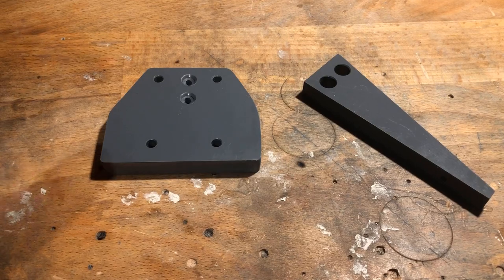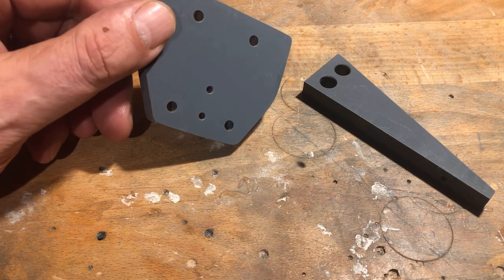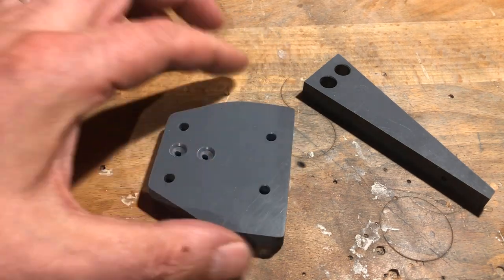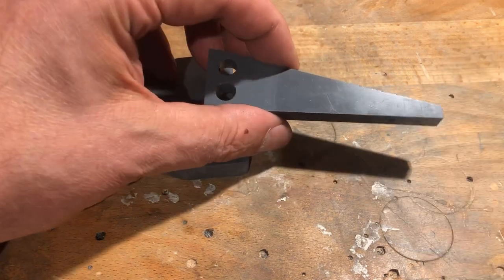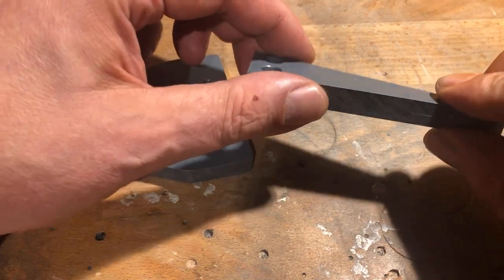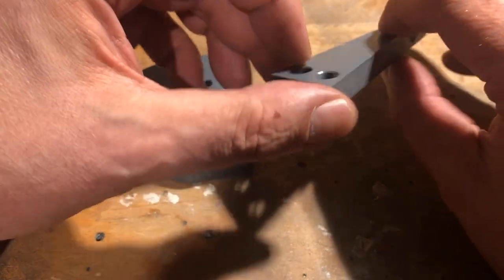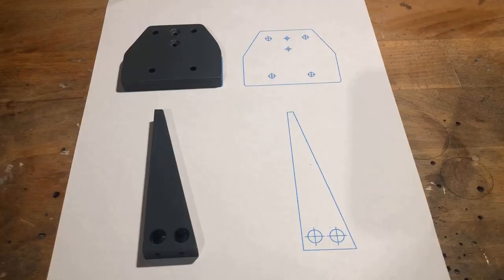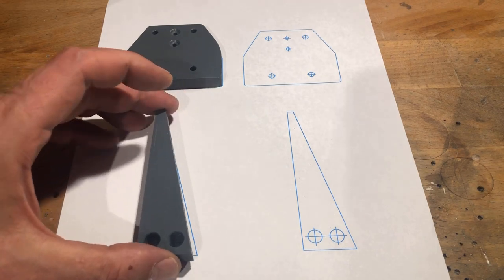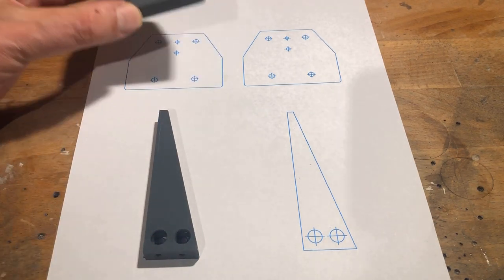Two parts were cut out of a 10mm thick PVC sheet with a fret saw, sanded and drilled with appropriate holes. As usual, I first created a drawing in Inkscape, printed it out in one-to-one scale and then spray glued the templates onto the PVC sheet.